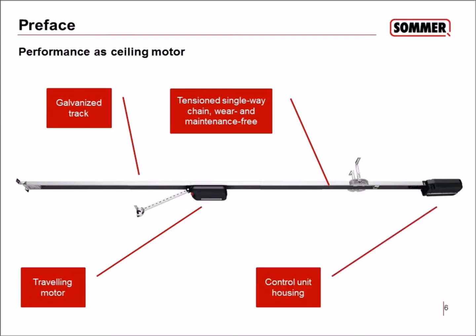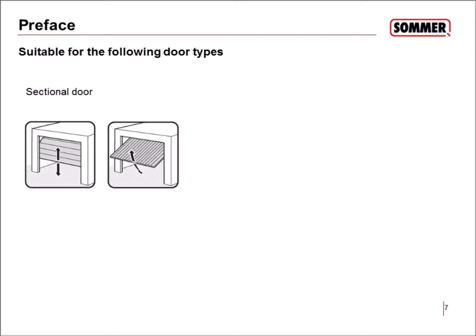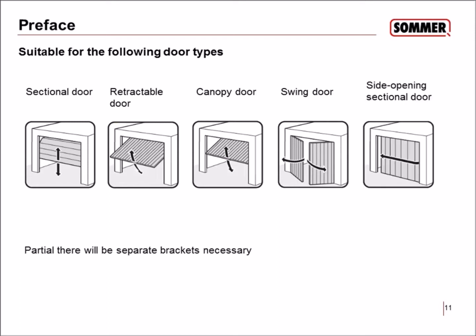On one end we have the control unit housing with the transformer included. The operator is suitable for several door types: sectional door, which is the most common type today, retractable door, canopy door which slides directly up and down, swing door, and even a side-opening sectional door. For sectional and retractable doors, the included parts are sufficient, but for other door types you will need some accessories.